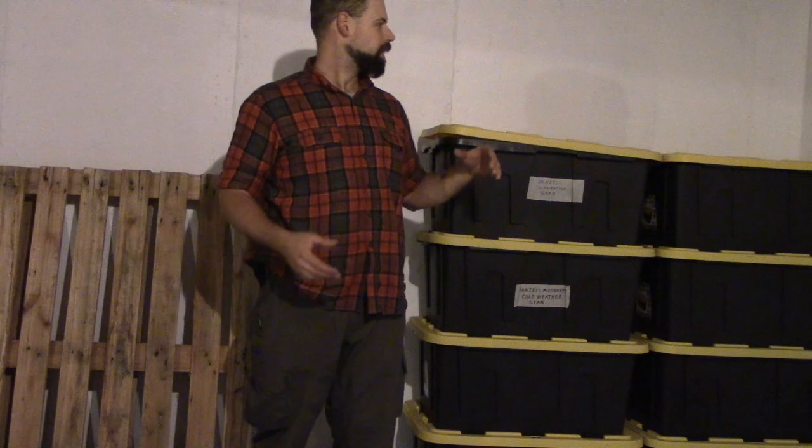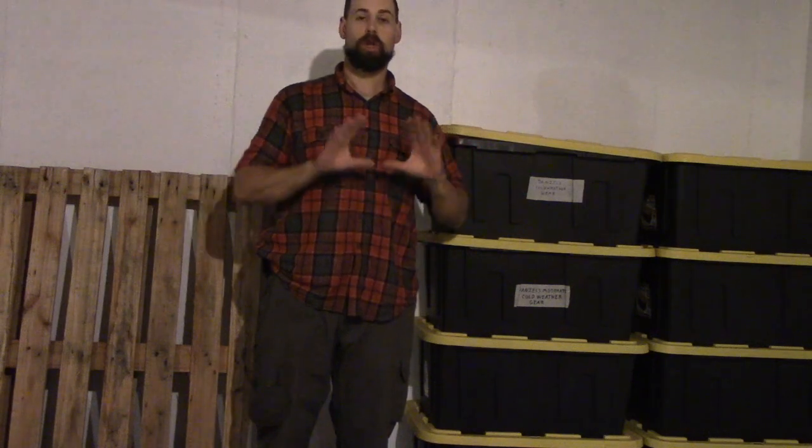So what I want to do is I want to build shelving with covers over it — basically like a cabinet — it's going to close up, lock it, and it's going to look nice too. I think you're going to like this.